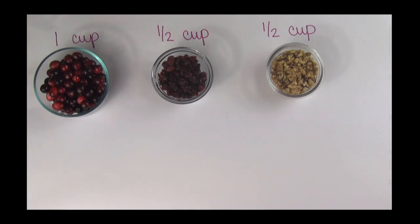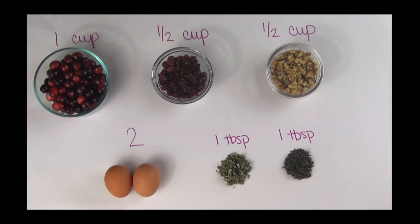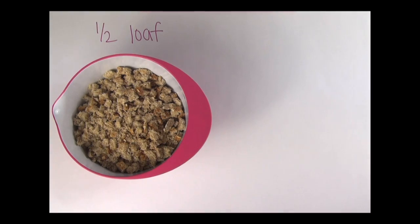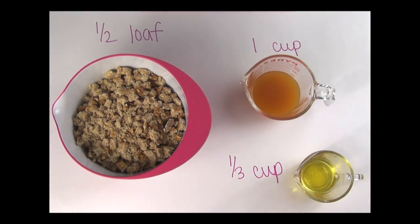Half a cup chopped walnuts, two eggs, one tablespoon minced thyme, one tablespoon minced sage, half a tablespoon of minced rosemary, half a loaf chopped Ezekiel bread, one cup organic chicken stock, and a third cup pure olive oil.